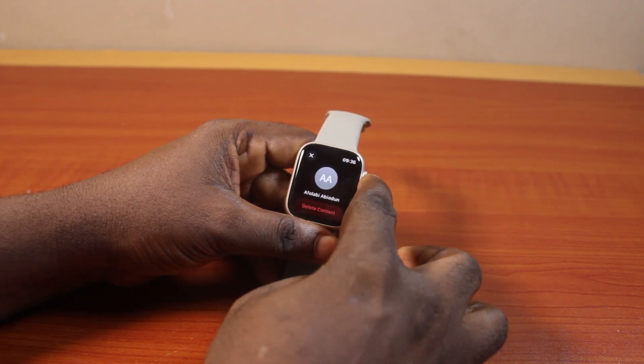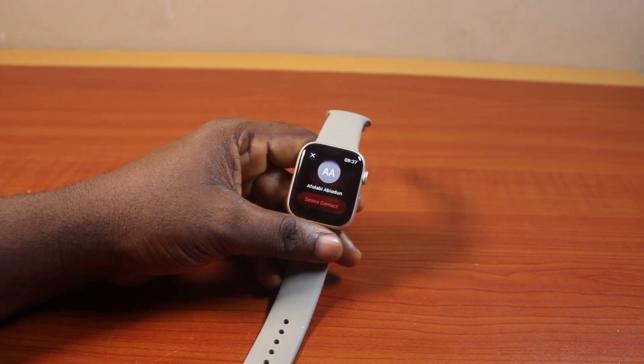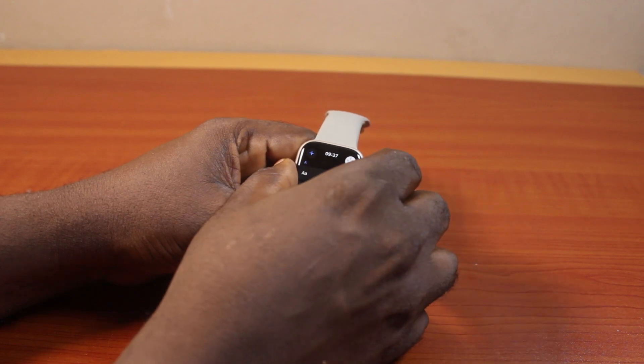Go ahead and tap Delete Contact. Once you click on Delete Contact, your Apple Watch Series 9 will pop up a message that says, do you want to delete this contact? If yes, go ahead and click on Delete Contact. Then you should see the contact deleted and you'll be taken back to the Contacts page on your Apple Watch.